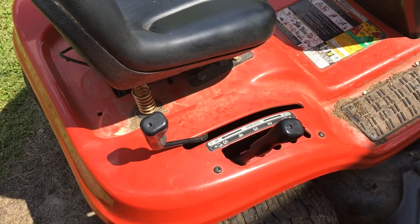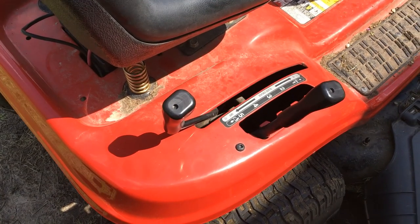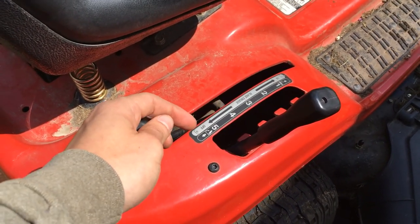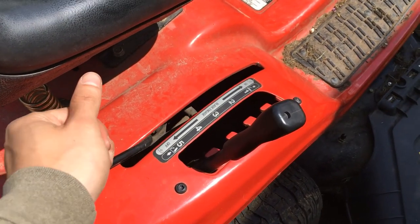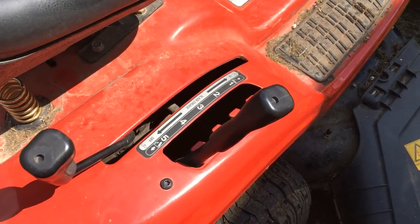Before you guys start to try and take the belt off - your old one or the one that needs replaced - make sure that your blade engagement is off, because that's gonna keep everything loose down there. If you push it forward everything's gonna be real tight, so make sure your blade engagement is off.